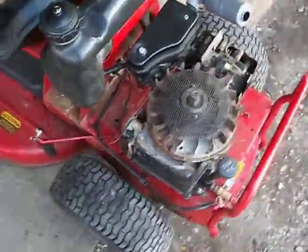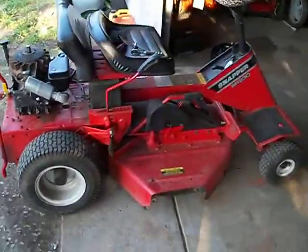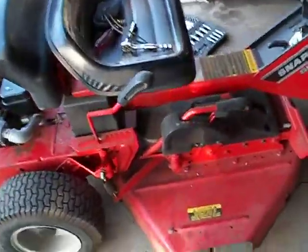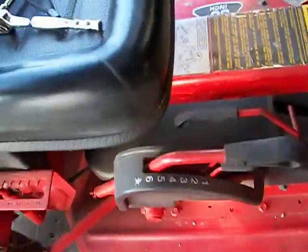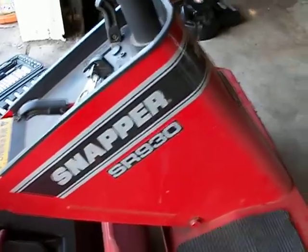Hey folks, it's Jaybird again, here's the Hoosier mower. Got me an old Snapper here, been working on it for my buddy Steve. I've been under the weather a little bit so I've been slacking on him. Nice little Snapper SR930 — he blew the engine on it.